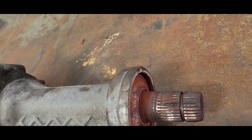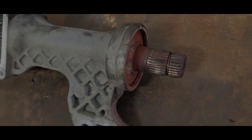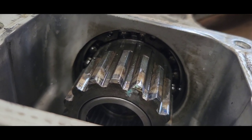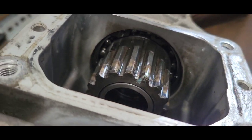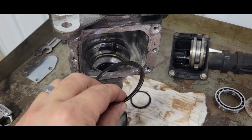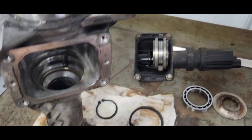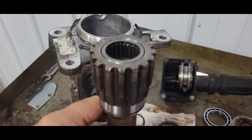I think that'll just pound out now — going to try to pound it out that way. Nah, doesn't pound out — I knew better. There you go: retaining ring right there, a big heavy one. Got to get that out. I pulled that retaining ring out — get yourself some good retaining ring pliers. That allowed this gear to be pounded up and out. That's what I did — just tapped on it and it came right out.